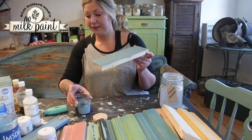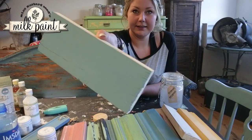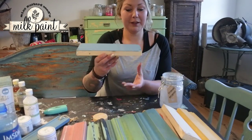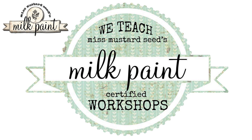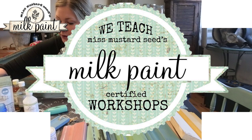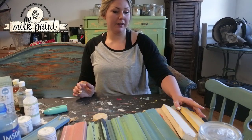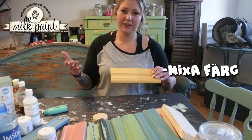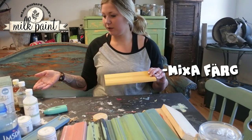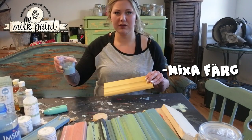One last layer of color. You can see the color building up on the surface. It can be easier to see in person at a workshop — it's very difficult to show on video.